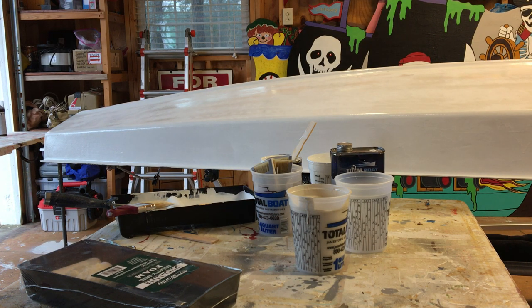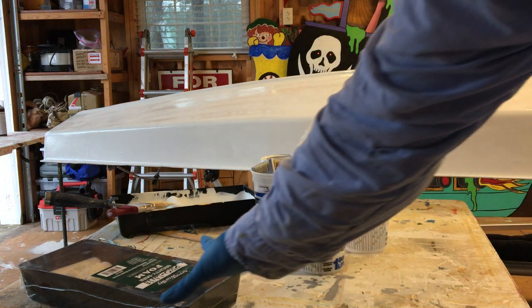We're here painting our 1965 Alcourt Sunfish Wave. We're going to talk about some of the materials we're using first.